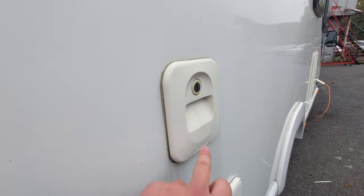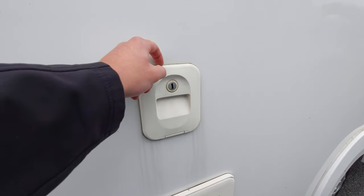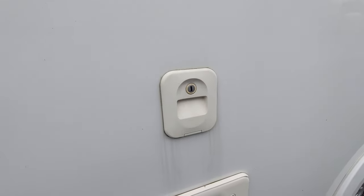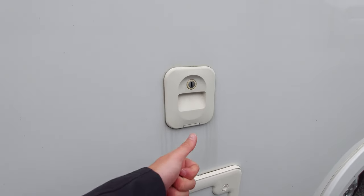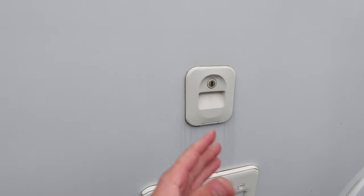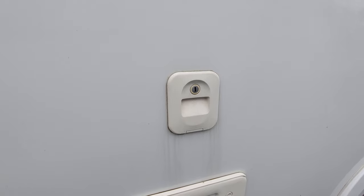Above there you'll also notice a little flap - you'll need a key to open that. This is if you want to add flush fluid for the toilet. You can use a pink liquid - it just means when you flush the toilet it smells a little bit nicer. It'll combine with your fresh water and you can just top that up and fill it in there if needs be.